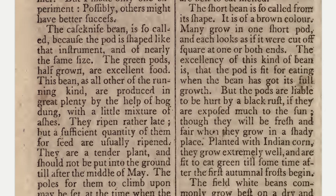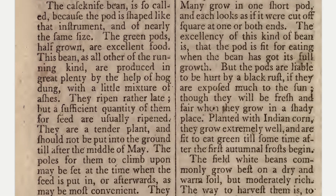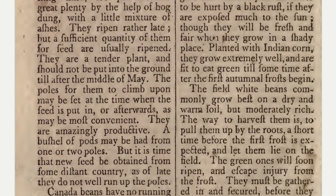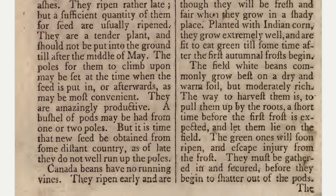The case knife bean is so called because the pod is shaped like that instrument and of nearly the same size. The green pods half grown are excellent food. This bean, as all other of the running kind, are produced in great plenty by the help of hog dung, with a little mixture of ashes. They ripen rather late, but a sufficient quantity of them for seed are usually ripened. They are a tender plant and should not be put into the ground till after the middle of May. The poles for them to climb upon may be set at the time when the seed is put in or afterwards. They are amazingly productive — a bushel of pods may be had from one or two poles. But it is time that new seed be obtained from some distant country, as of late they do not well run up the poles.